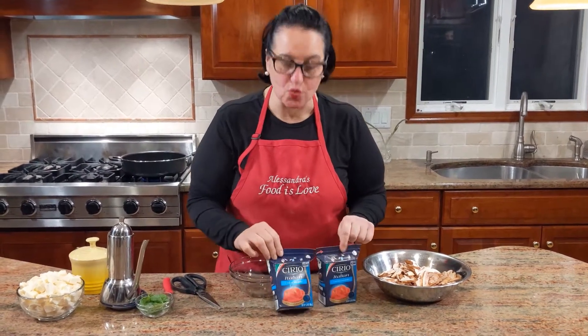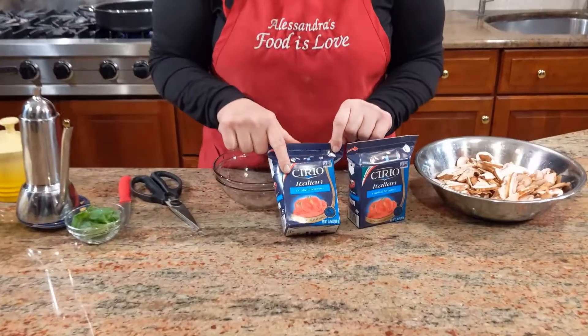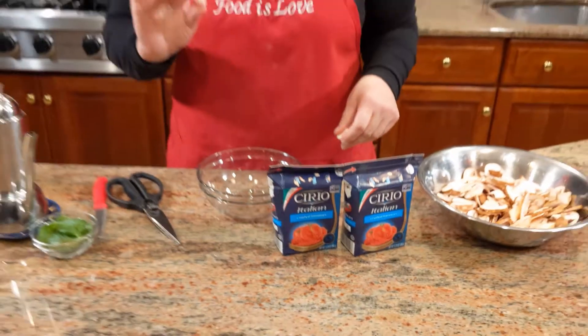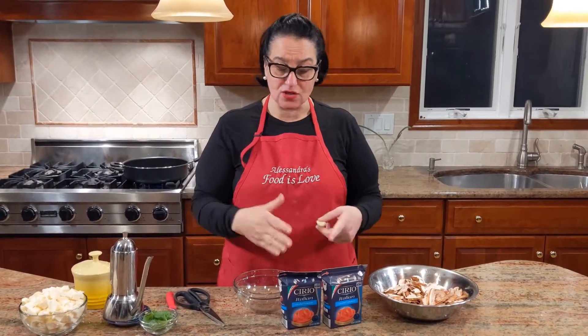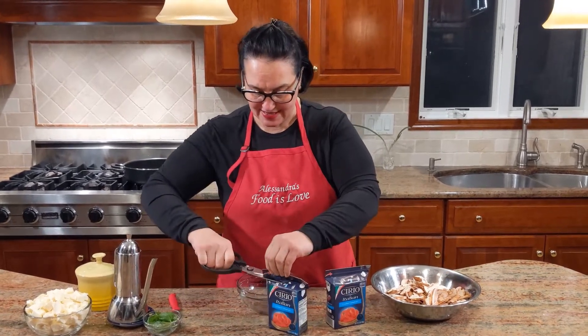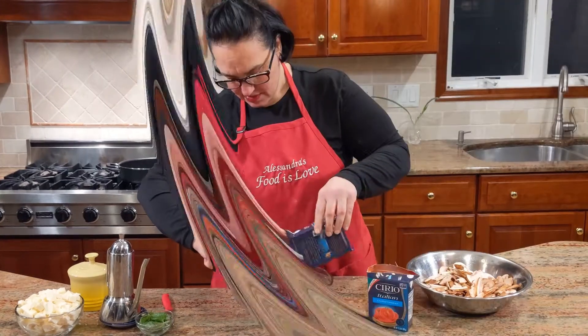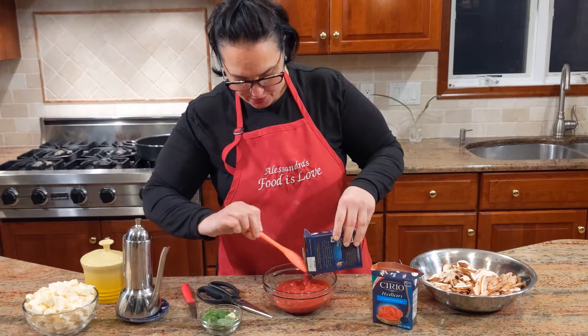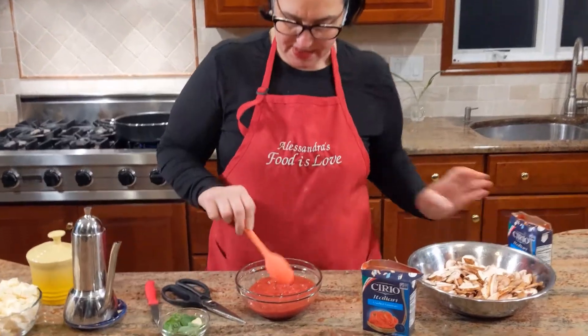Let's get the pizza sauce ready. Use peeled tomatoes, just mash them with your hands, but I found these to work great — Chetio or Pomi crushed tomatoes. They're perfect because they're not very watery, very thick, and there's only tomatoes in them. See how nice and chunky it is — just perfect for pizza.